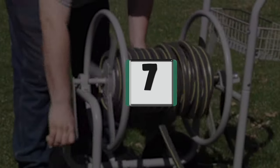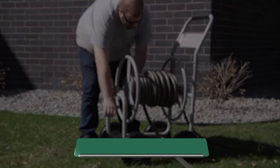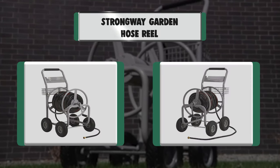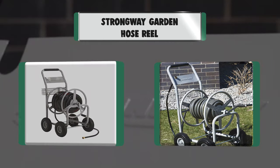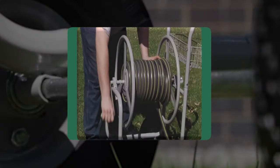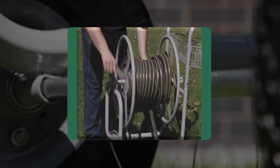Number 7: Strongway Garden Hose Reel. Key features: durable tubular steel frame, easy-rolling 10-inch flat-free tires and solid axles for rough terrain, holds up to 400 feet of 5/8-inch hose, integrated basket to store accessories, and heavy-duty brass fittings and couplers.